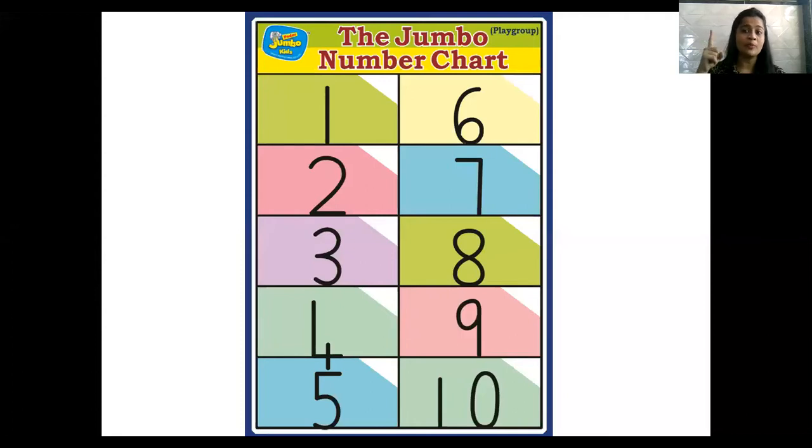Now, let's read our numbers from 1 to 10. Teacher is going to point the cursor on the number. You can point your pointer finger on your screen. 1, 2, 3, 4, 5, 6, 7, 8, 9, 10. Super!